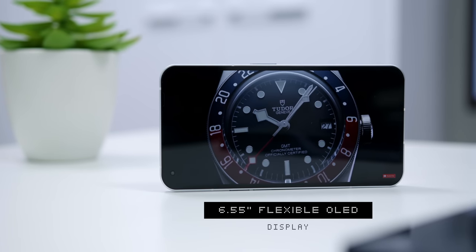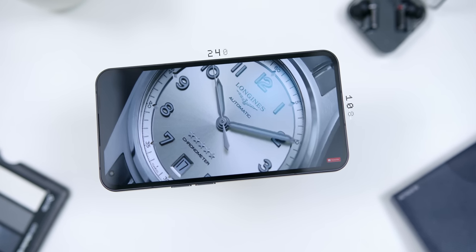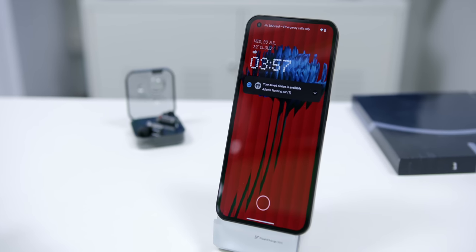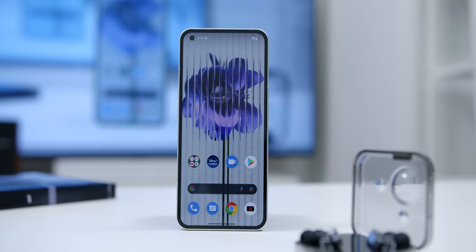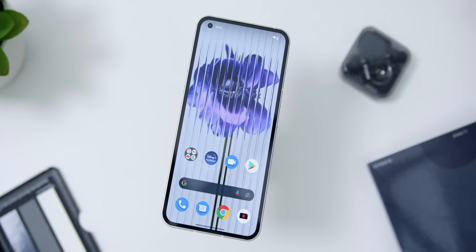The phone's display was surely one of the standout features too, as it comes with a 6.55-inch flexible OLED display with a resolution of 1080 by 2400 pixels and up to 1200 nits of peak brightness. I was a bit curious about why it was called a flexible OLED since it is not a foldable smartphone. Carl Pei mentioned during the global keynote that in order to make the bezels on the phone symmetrical — without having a chin like other Android smartphones — they needed to use a flexible OLED panel to stretch the screen more towards the bottom edge, giving overall uniformity to the bezels. This makes the phone more expensive to produce, so kudos to Nothing on that — talk about attention to detail!